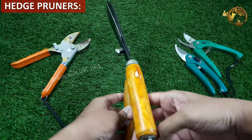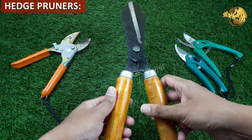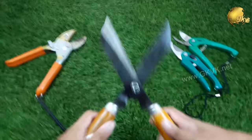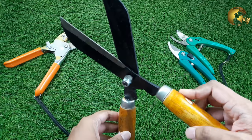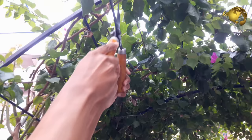Hedge pruners, or hedge shears, are designed for rapid trimming of hedges — a boundary or fence formed by closely growing bushes, shrubs, or even grass. They come in a variety of sizes and designs with long, straight or angled blades that are sharp enough to cut several branches at one shot. The longer blades ensure an even cut across plant branches to maintain a neat and balanced border, and you can also use them on plants like bougainvillea bushes.